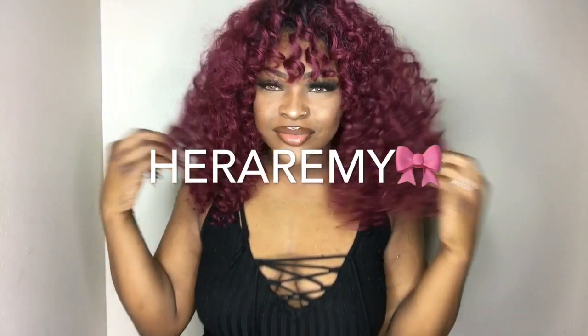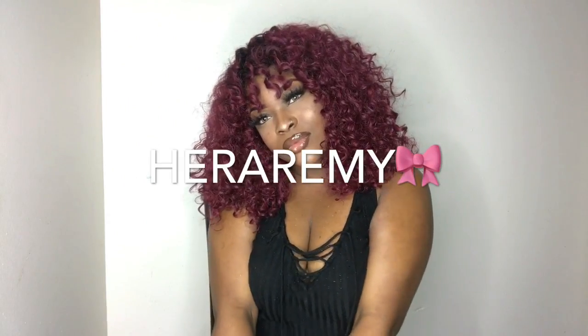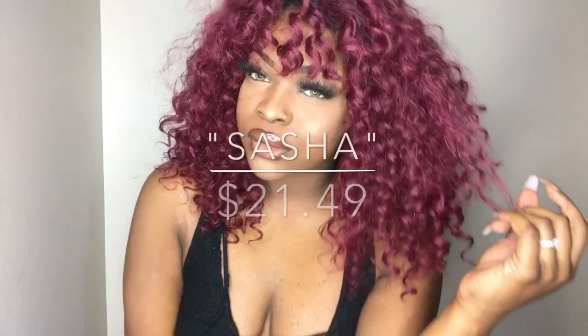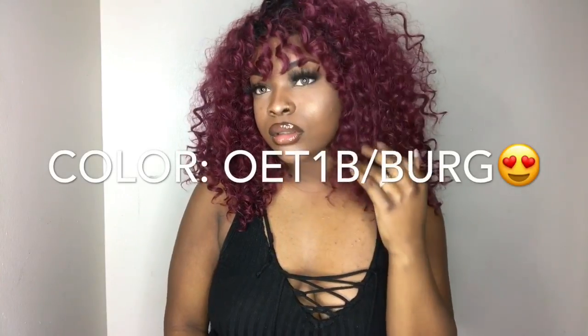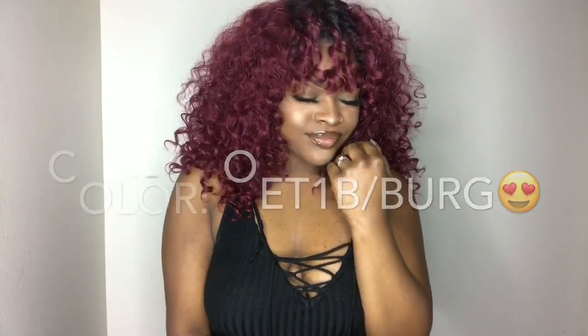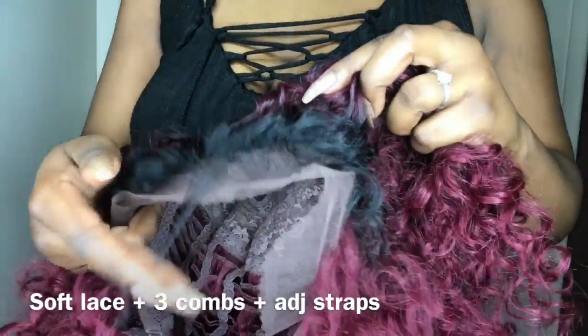Hey y'all, welcome back to my channel, or welcome if you're new. So today I am doing another wig review from Hair Remy, and this unit is called Sasha. She is $21.49, which is extremely inexpensive, which is an even better reason for you to go and pick it up. And here are just some of the specs.